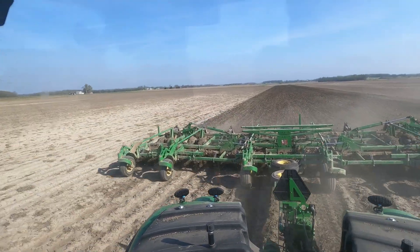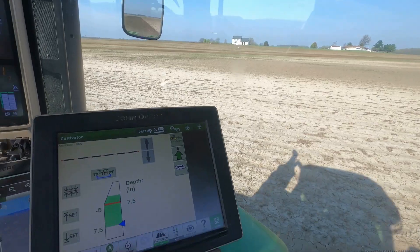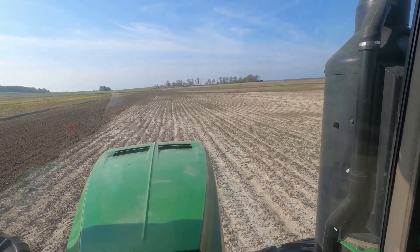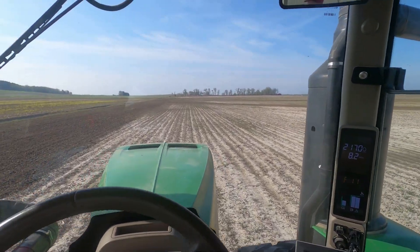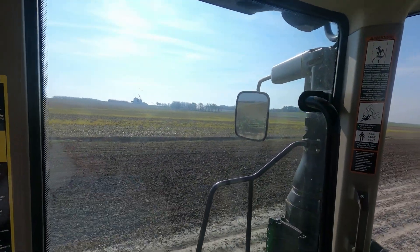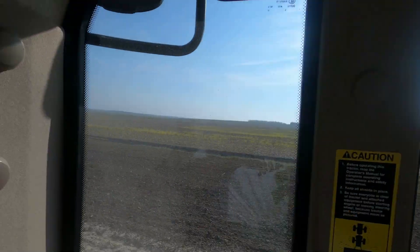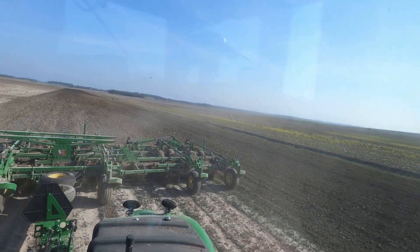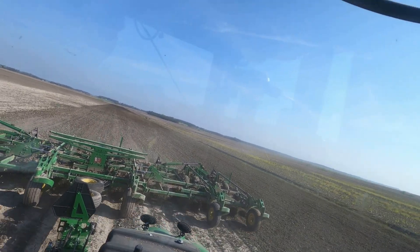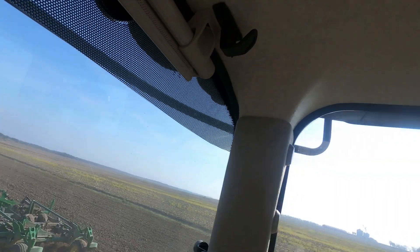We've made it to the field now, trying to get our field cultivator to run level with the AccuDepth - that's all your settings for the AccuDepth, trying to get level. We're field cultivating now what was ripped up in the fall. This is tight black dirt and we'll no-till it after we get it done, get a rain on here tomorrow night. You can see how it's looking pretty level back here, maybe a little bit shallow in the clay but too deep in the muck, so we've got to make a little bit of adjustment as we go. We normally don't have to do this - we've got two completely different soil types.